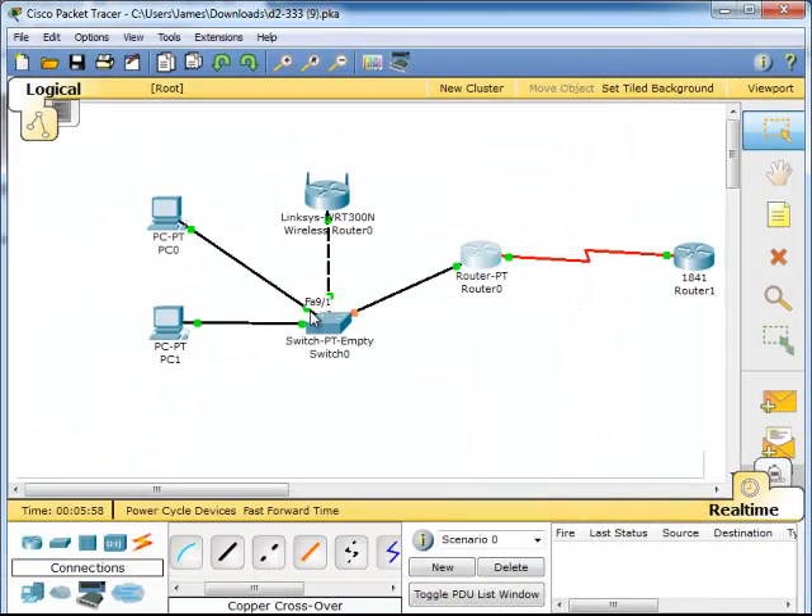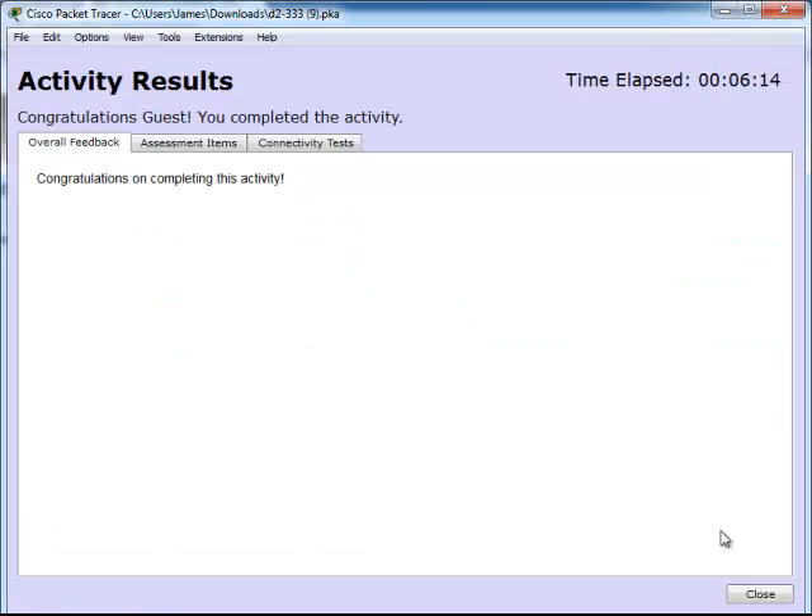Now we have connectivity all throughout. We have green dots all the way around, which means we are working everywhere. We are going to go ahead and check it for results to see whether or not we got it. Congratulations — we completed it.